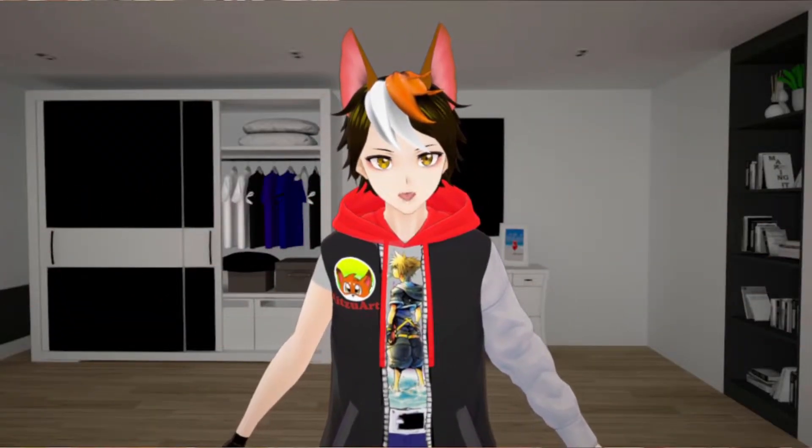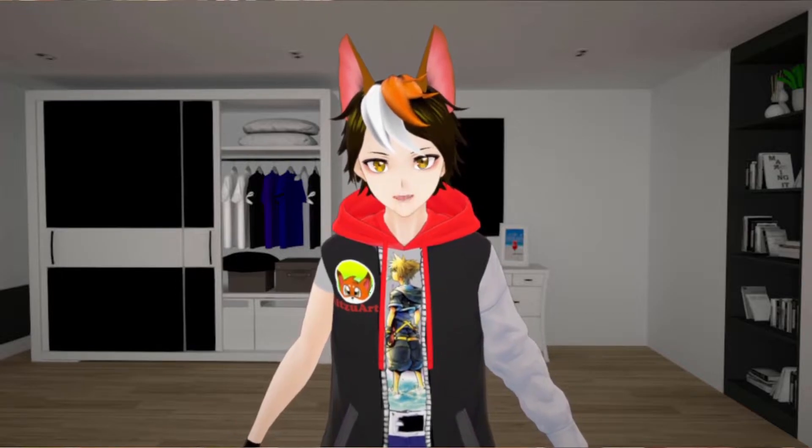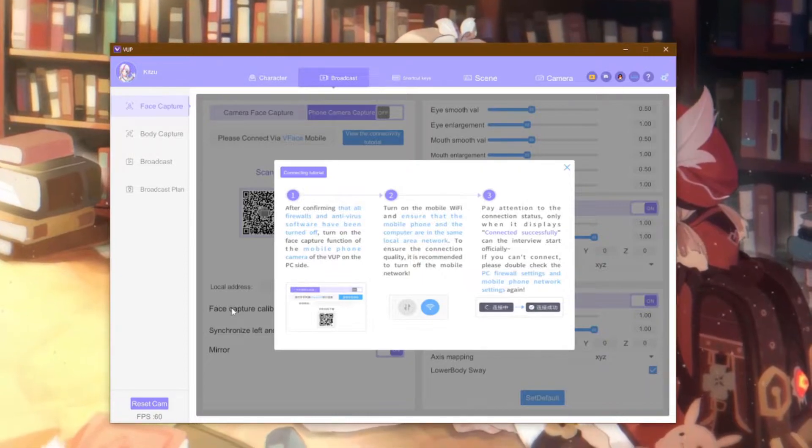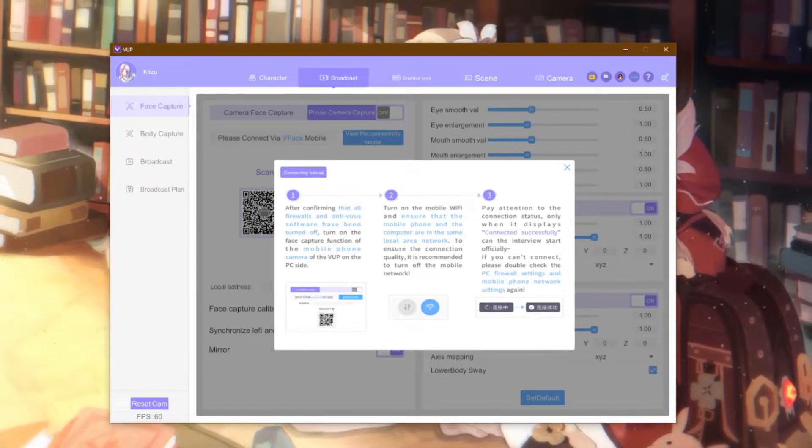Of course, I have an Android — always been an Android user. So I'm sorry, iPhone users, I can't really help you, but the process should be similar. I have no idea, but the instructions look really simple.